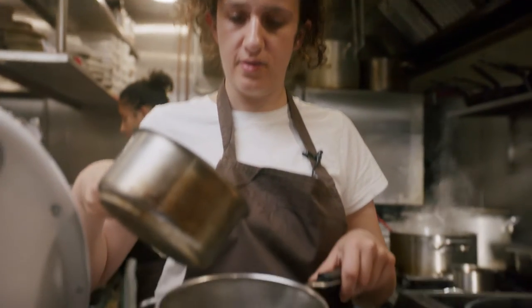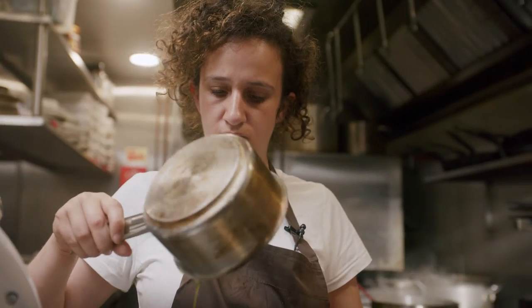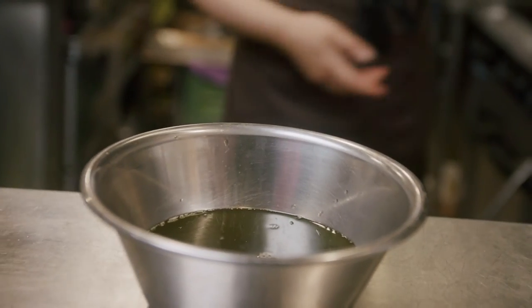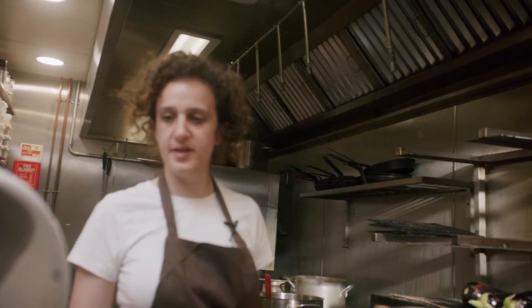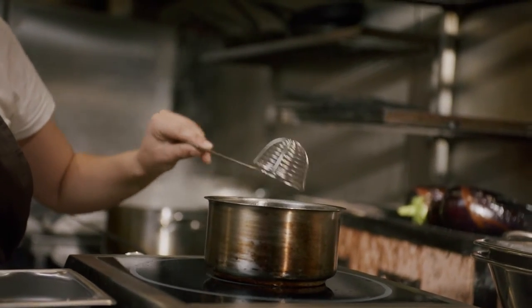I'm just going to strain the curry oil. Next, I'm going to fry some curry leaves for the garnish of the baba ganoush. I've heated up some oil to 180 degrees. I'm now going to fry the curry leaves for about one to two minutes, just until they start to look transparent.